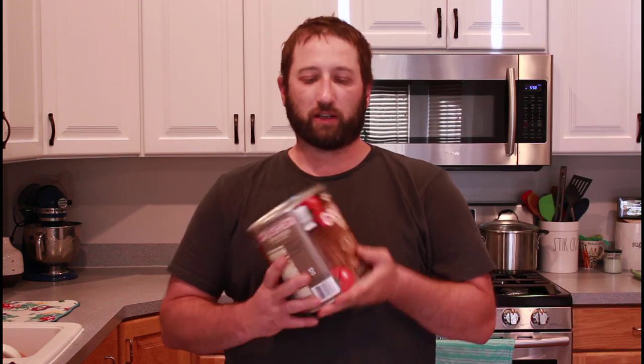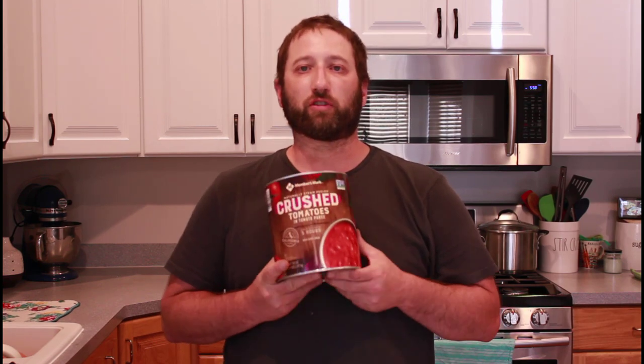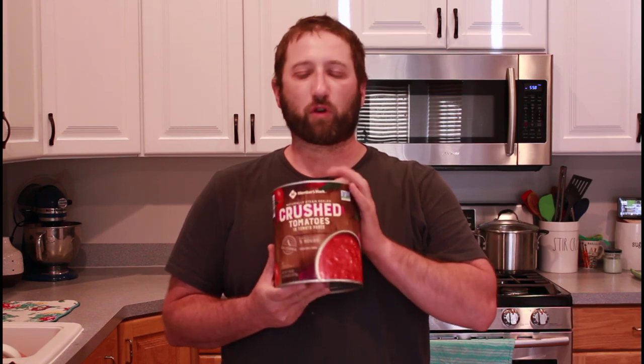So if you've had these in restaurants, you'll know that they have a special can to make these. We're going to use a 105 ounce can of crushed tomatoes we got from Sam's Club — less than four bucks. We're gonna take the ingredients out. We're gonna make pizza sauce out of this later; if you're interested in that recipe, check down in the description.